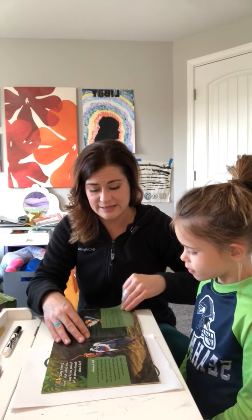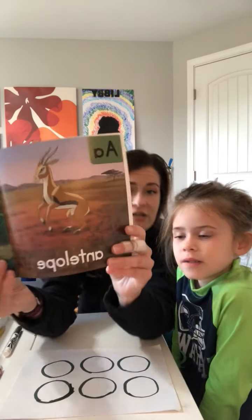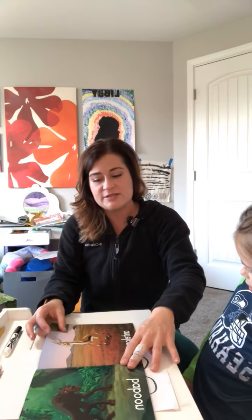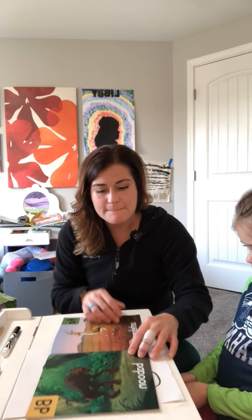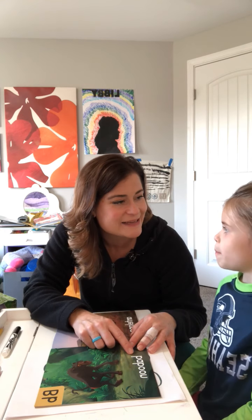When we open up this book, it has pictures — A for antelope, B for baboon. Antelope starts with A. What sound does A make? We can work on letter sounds if your student is ready for that. And B is for baboon — what sound does B make? We can work on B letter sounds too.